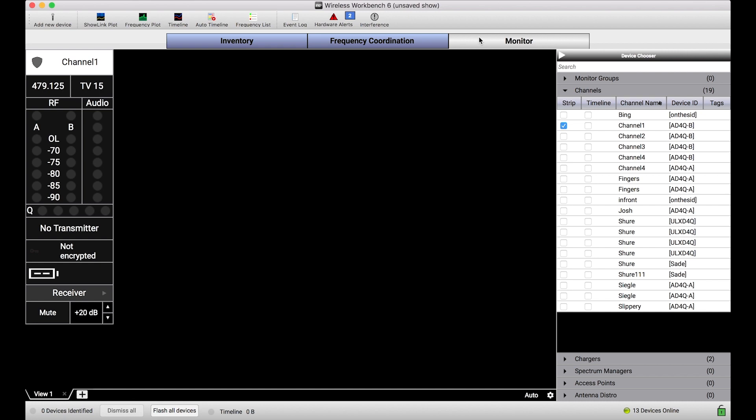If there are other users or techs that are connected to the same network, they could be making changes when you want them to or not. And you yourself, if you've got a bunch of different things going on for a particular gig, it's more than easy to make a change to a parameter because everything is right on the surface.